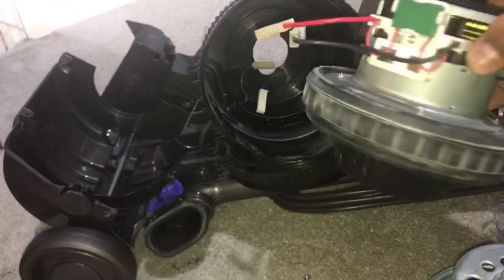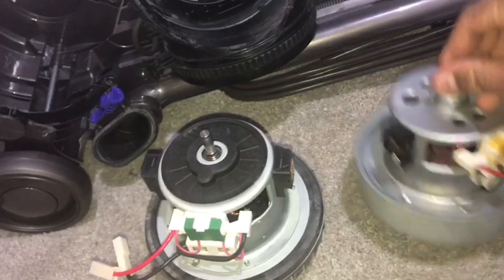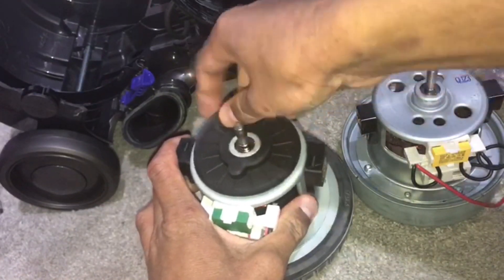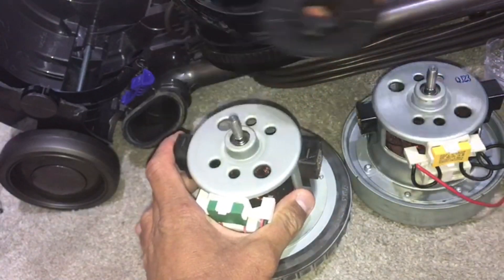The wires just pull off. Onto your new motor — from the old motor you need to remove the top rubber part and transfer it onto your new one.